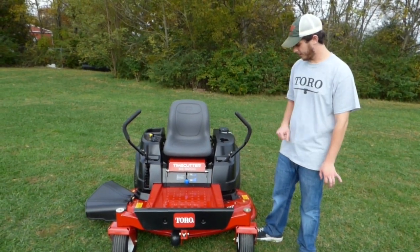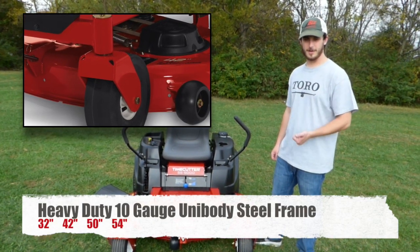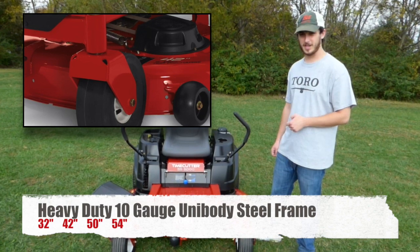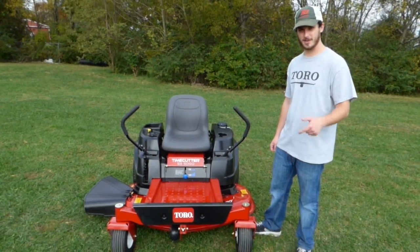The SS Series comes in a few deck sizes. You've got your 32, your 42, your 50, and new to the 2015 is a 54 inch. The decks on these are going to be your stamp deck, and they're 10 gauge steel.